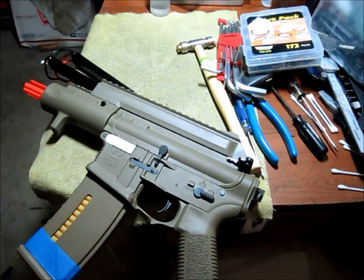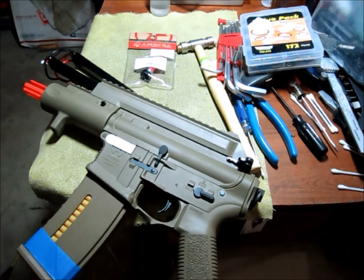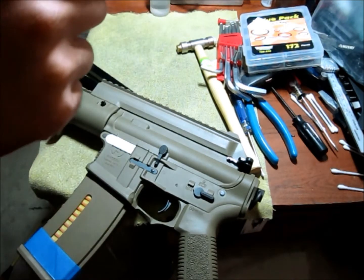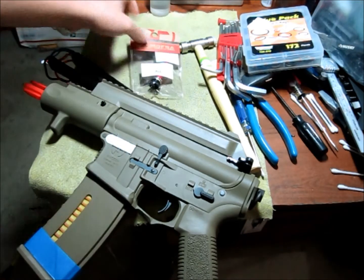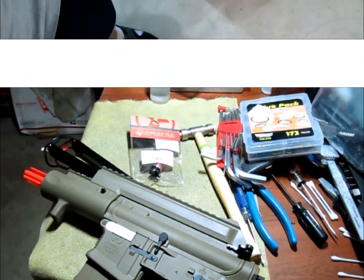All righty, so in this episode I finally got my Omoba Series Short Spring Guide. Like I've been saying, I'm expecting a slight increase of FPS because the ball bearing and the metal washers will tighten up the spring a little bit. I'm expecting about 5 FPS increase. Let's put it in and see what the difference is.